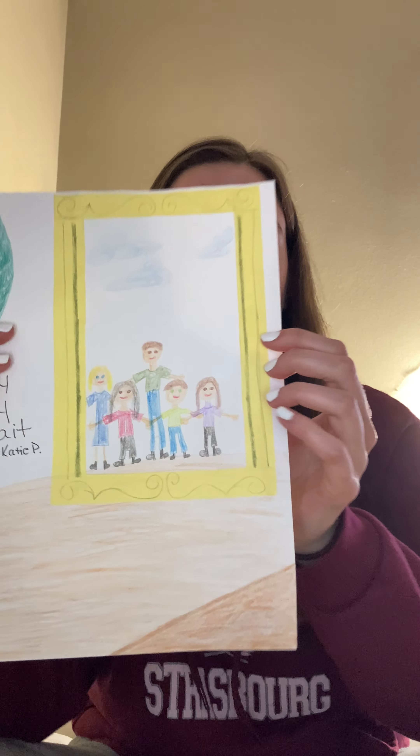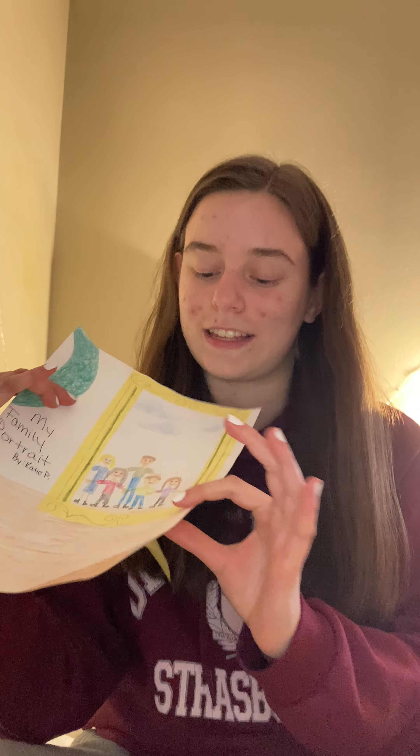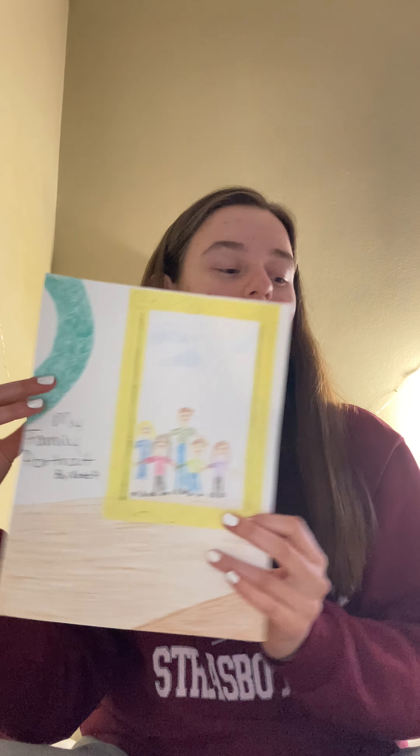I started by taking my sheet of colored paper and cutting out a frame. I then went on to decorate the frame — I put a little design at the top, along the sides, and along the bottom. Then I glued my frame onto my piece of paper.